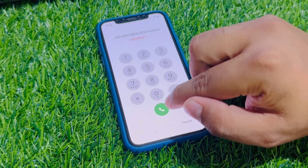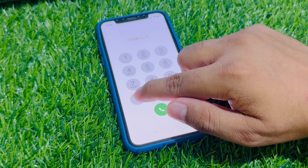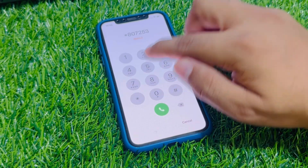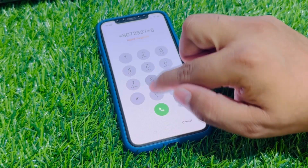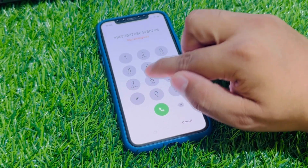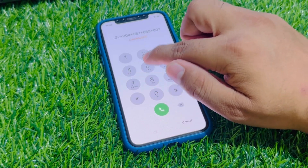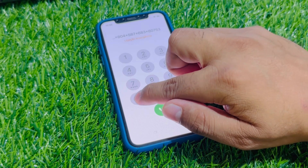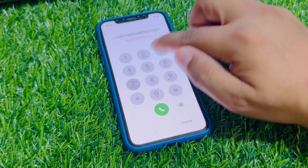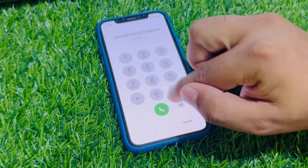Disable airplane mode. Tap on dialer. You can see code is added. Again, enter the code: star 807, 2537, star 804, star 587, star 683, star 80753, star 82735907, hash. And press the dialer.